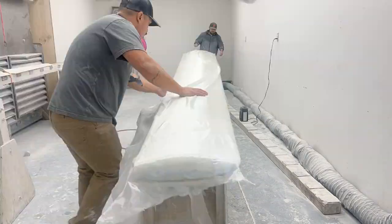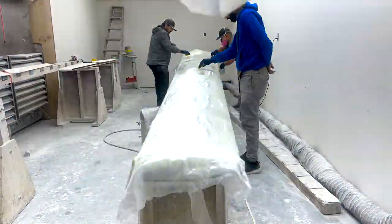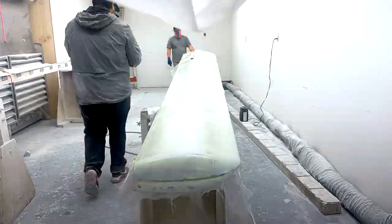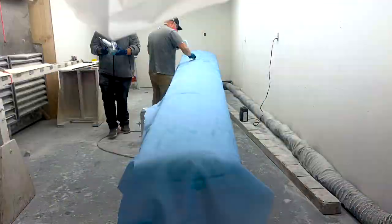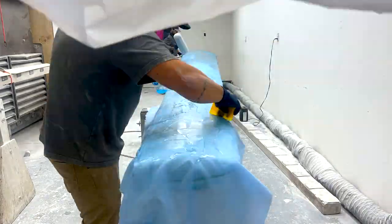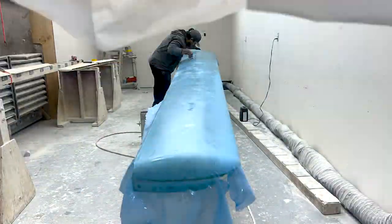Here you see us adding the veil cloth. We use MGS-285 resin and apply it with rollers and plastic spreaders. After saturating the cloth and rolling out any air bubbles, we apply the blue peel-ply layer, which leaves a nicely textured surface, keeps out unwanted particulates, and ensures the cloth is fully saturated.